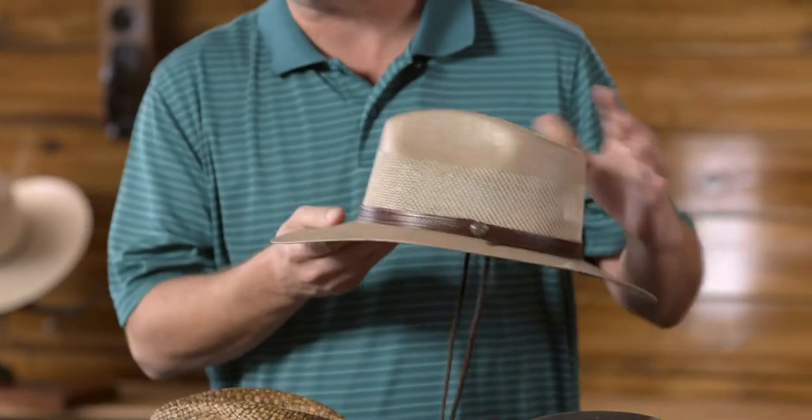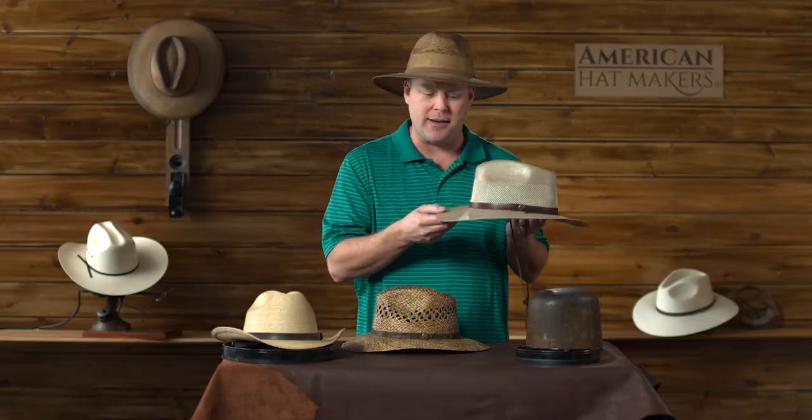Here on my left is a much firmer straw hat. As you can see, it's very rigid and it really holds its shape over time.